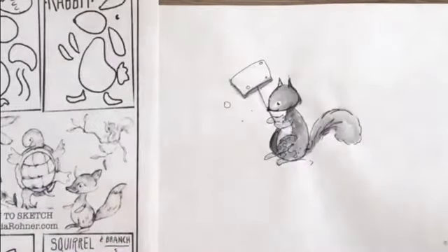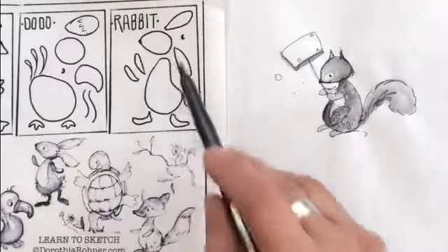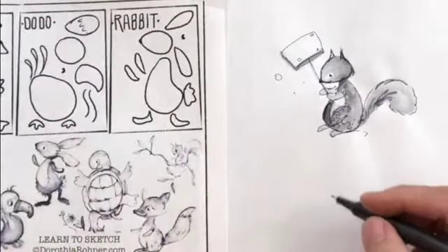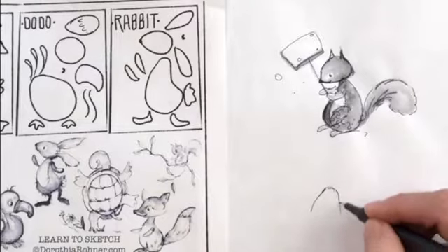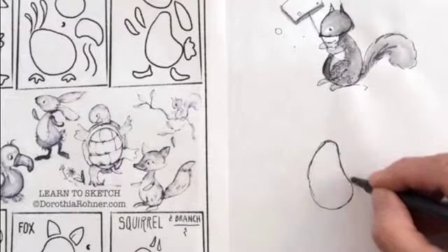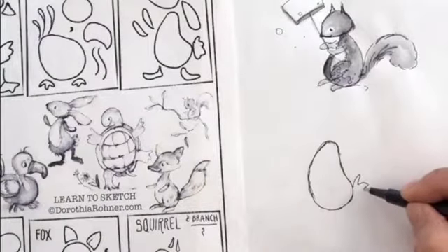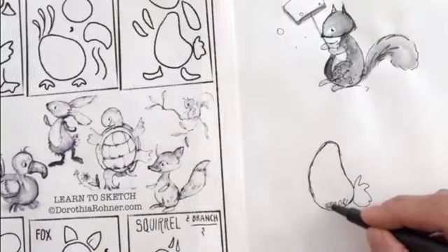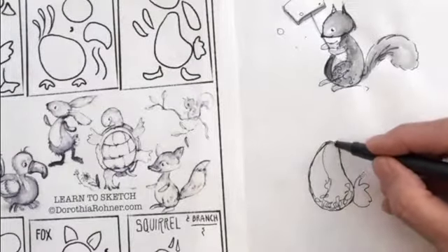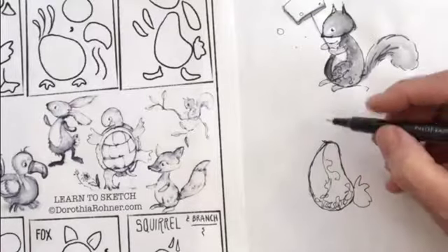I'm gonna start with a little rabbit. The nice thing about this is you can put their legs in any position and make them look like they're walking, standing, or turning their head. I'm starting with a little modified squished oval for the body, with a little bottom here. This pen is water soluble — I'm going to add a little tail there.